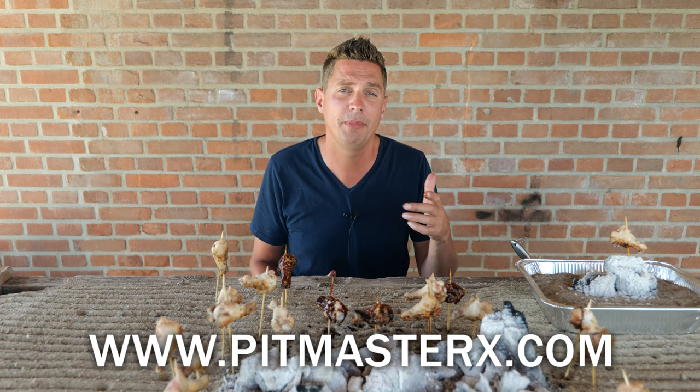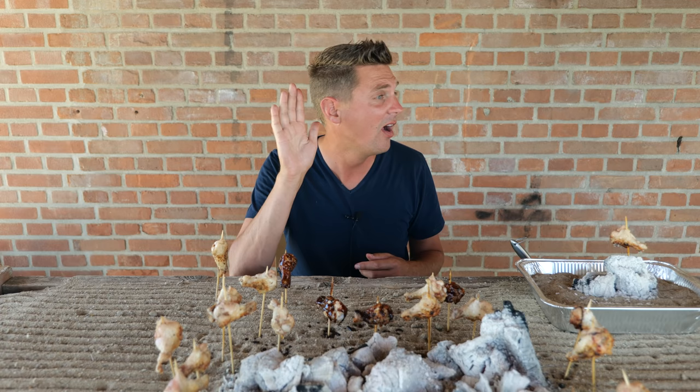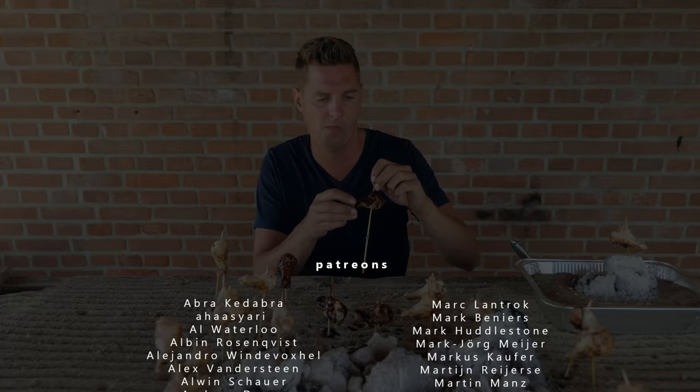I want to thank you guys for watching. I hope you guys enjoyed me playing in a sandbox. Give us a big thumbs up and a comment down below. Don't forget to visit our website www.pitmasterx.com — you can find all of the details there. See you guys next time. Big thanks to patrons and YouTube members. Eet smakelijk, keep on grilling — yakitori style.